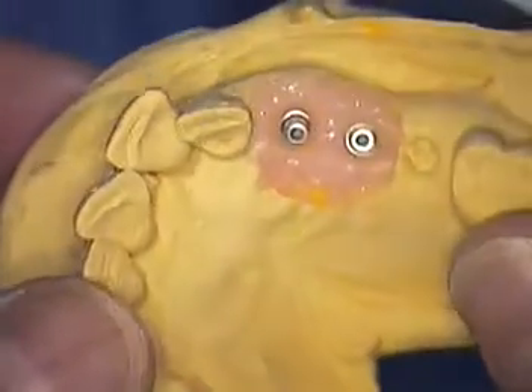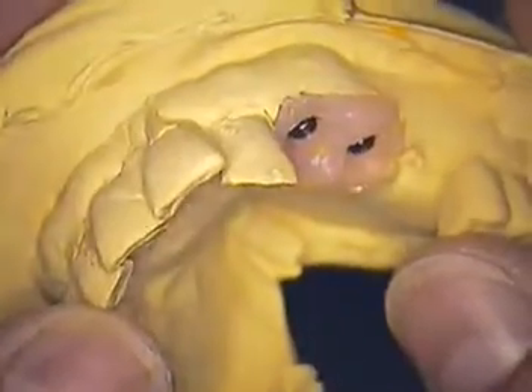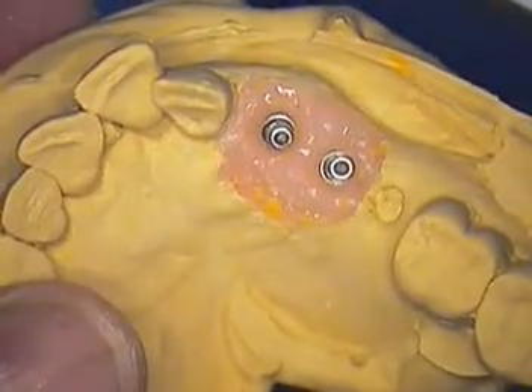Just wanted to show you the model and follow up on that. We'll be back with more video on this particular case to give you a follow-up all the way to cementation. Dr. Jerry Cuomo here in Boca Raton — thanks for watching.